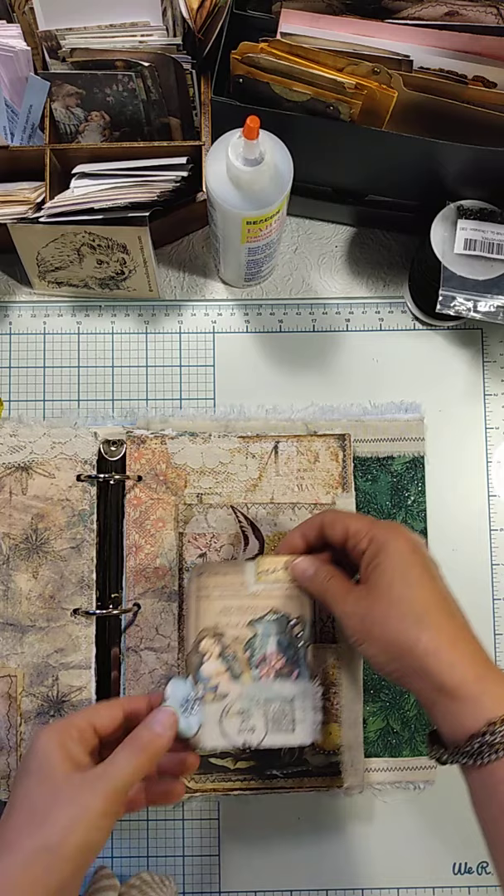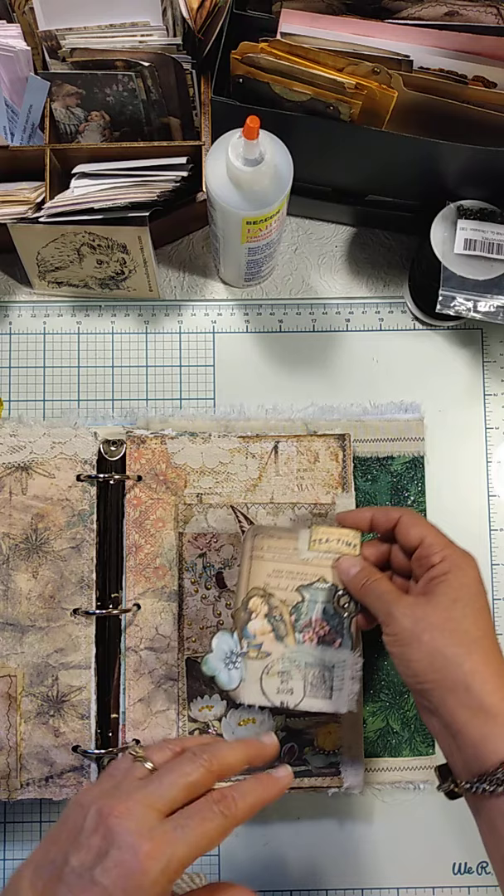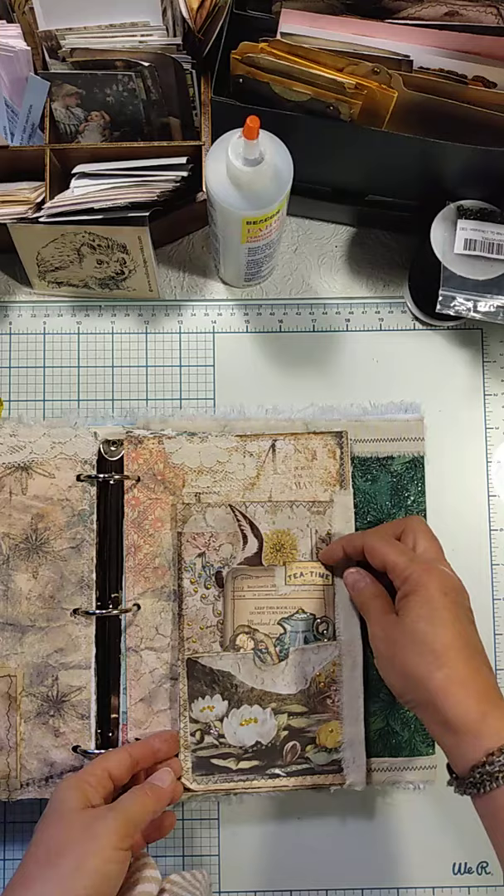Here's another pocket. One thing I love using is stickles and Perfect Pearls, but they can stick to things. Just beware when you're using them not to help them catch anything where they might tear it — if it's like an old book page, because sometimes they want to hold on.